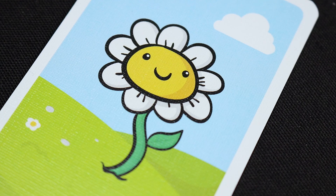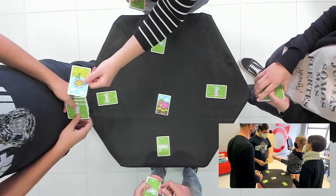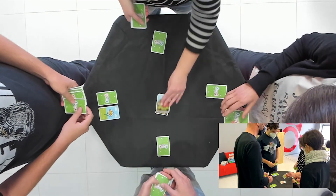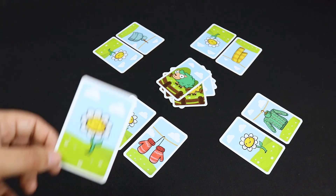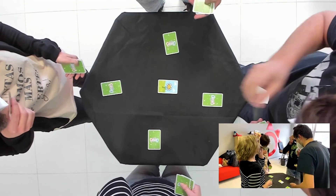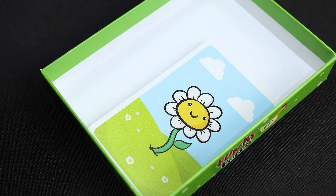If a flower card appears, the player who flipped it gives it to someone else who doesn't have a flower yet and places it next to their garment card. The player who received it thanks them, bleating like a sheep. When all players have a flower next to their garment card and one more comes out, all of them bring the flower cards to their mouths and say YUM! The last one to do so takes the cards from the center of the table. Then return the flower cards to the box.